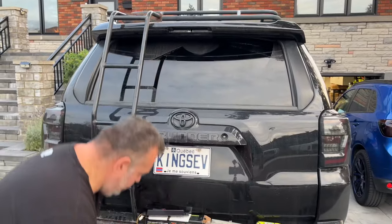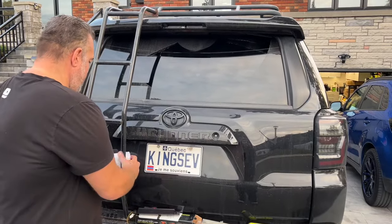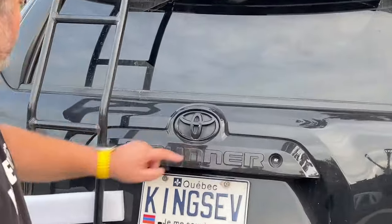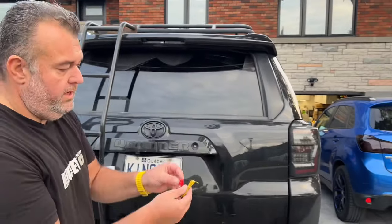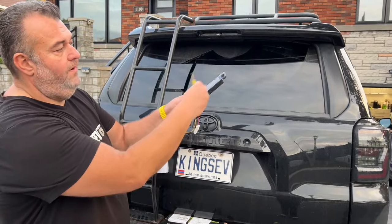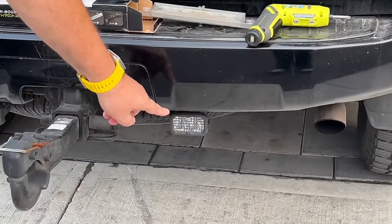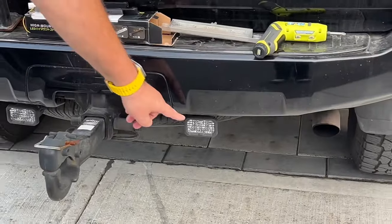What we're going to talk about is this wire right here. It's a tap into either this brake light, this brake light, or this brake light — so you can tap into it. What it does is you can use it as a reverse light or flashing. I don't want to install that because I have the Diode Dynamics, so I don't need it to work as a reverse light. These are top of the line.